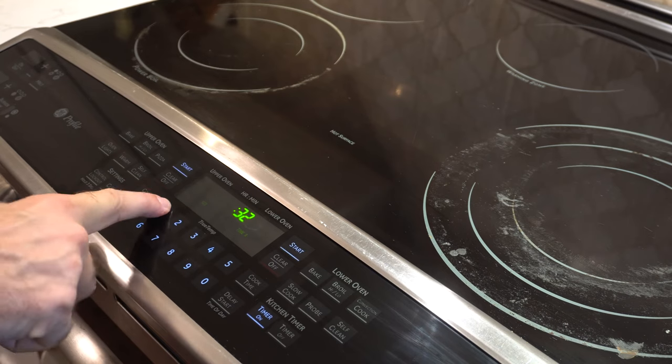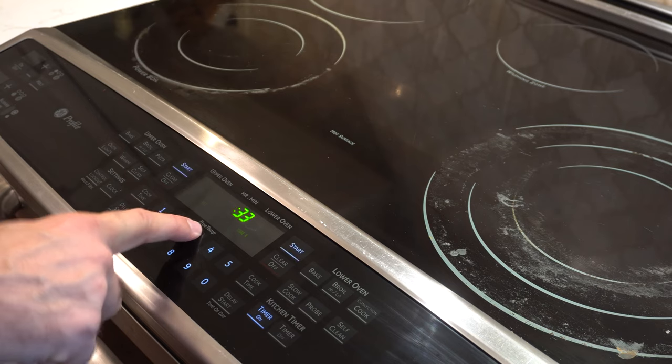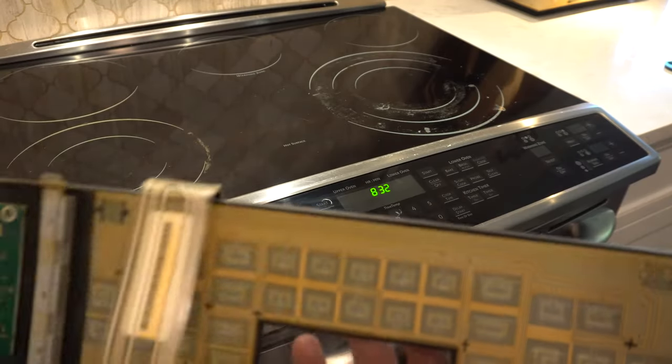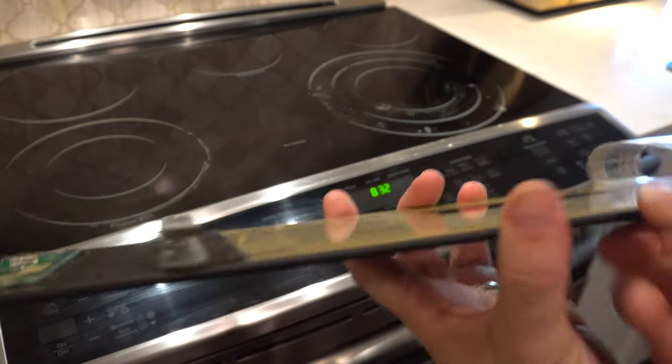After replacing that part, it works again. All the keys work and the oven's fine — it looks nice. I think that's why we bought this oven: the control panel is not at the back like most smaller ovens. But it's just very expensive. I would probably recommend buying one that doesn't have the glass keypad.